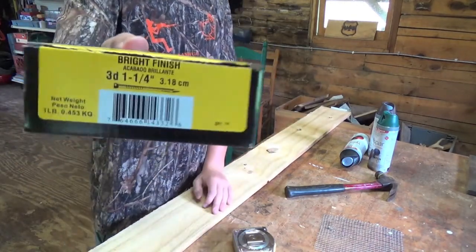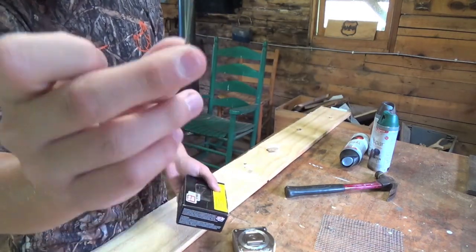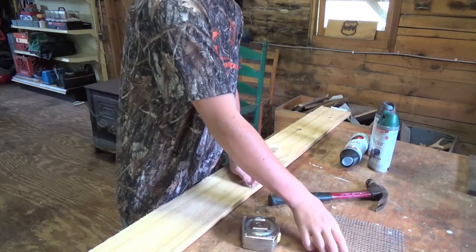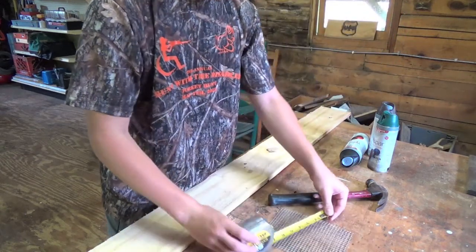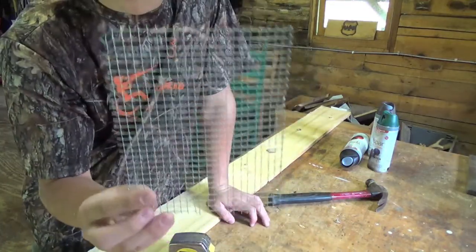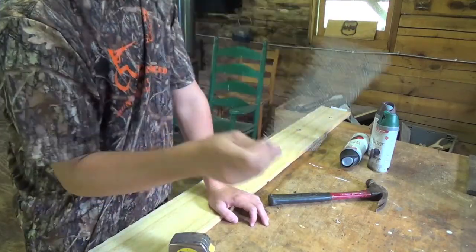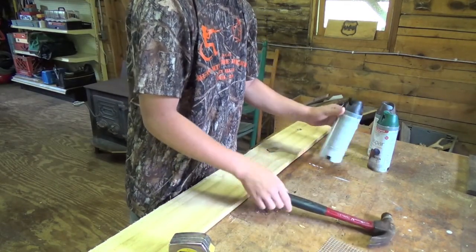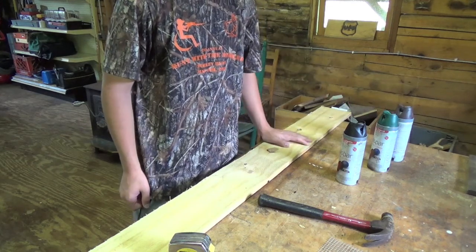The next thing you're going to need is an inch and a quarter finishing nails. Then you're going to need a tape measure and a hammer. The wire is seven and a half by five and a half — I just call it chicken wire, whatever you want to call it. For each mink box you're going to need one of them. A hammer, and spray paint is optional. I just like to have all the camo colors so I can paint them after I'm done. That's up to you.